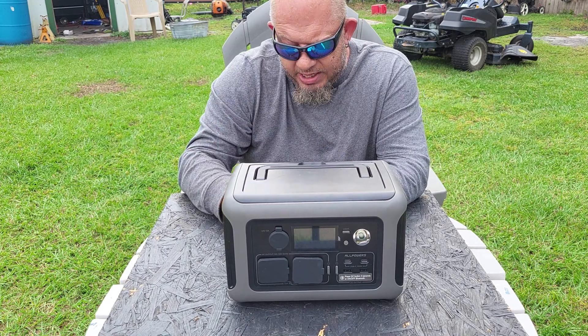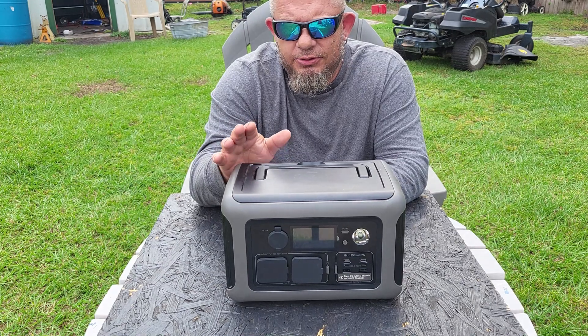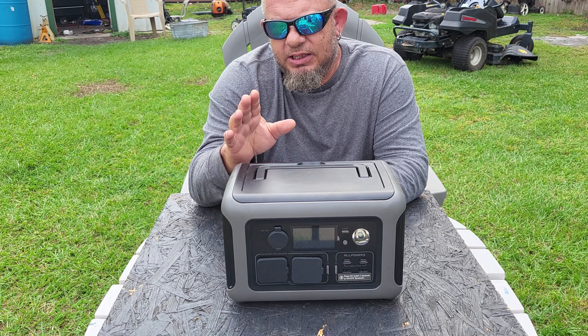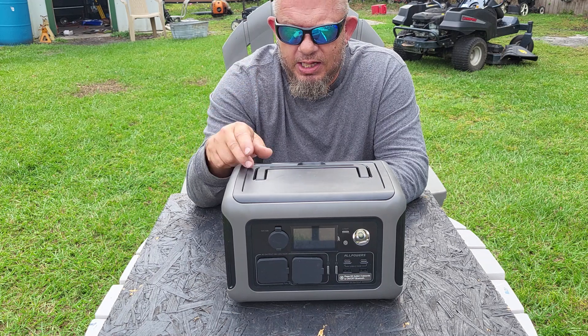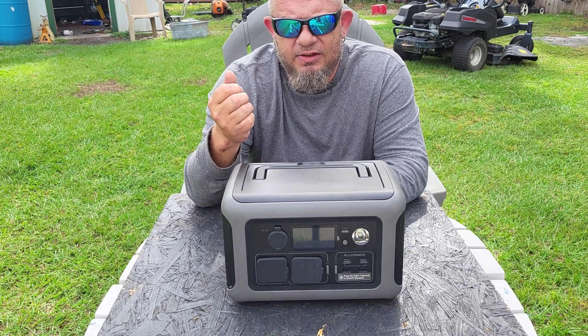For solar charging, you can input up to 300 watts. That's important because if you have 300-watt panels — like I do here in Florida — you can still charge this thing in about an hour.